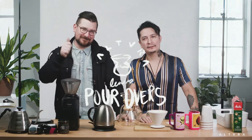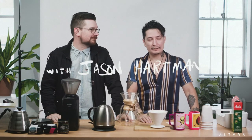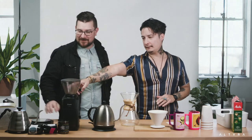Hello everyone! Today's episode we're gonna make some coffee, and we brought in our coffee expert. At Altura we make our coffees, but some people have said we don't know what we're doing. So today we brought in our coffee expert — Jason Hartman. Thanks for coming. Tell us what we're doing wrong and how come your coffee tastes so different from how we make it.